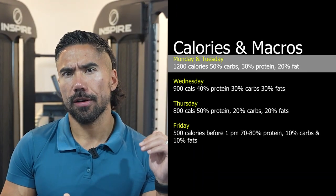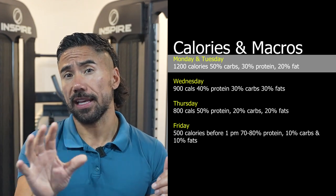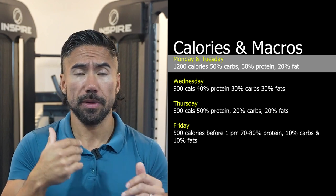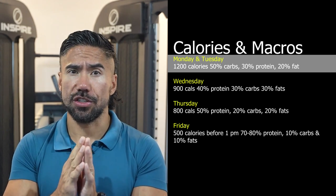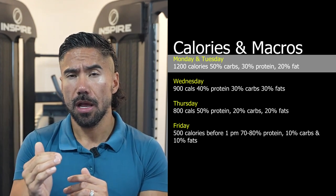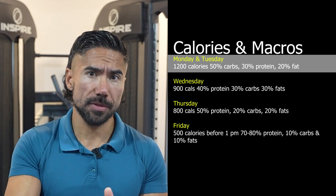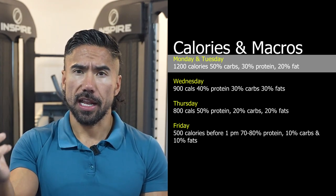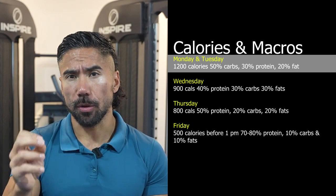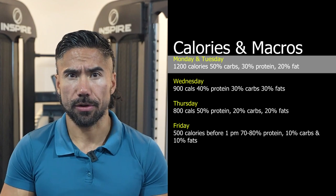Here are your macros. Monday and Tuesday are going to be your higher calorie days. I'm going to put down calories in here — this might not be the calorie plan for you, but I'm going to go with 1200 calories as your high calories on Monday and Tuesday. We're going to carb load, so 50% carbs, 30% protein, and 20% fat. In the part two video, I'm going to give you a meal plan to go along with this. But for now, use those macros and those calories.